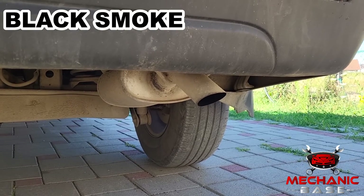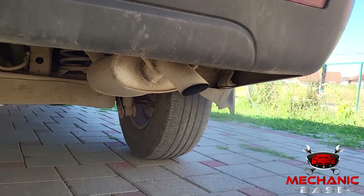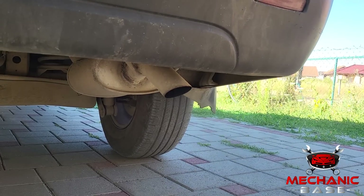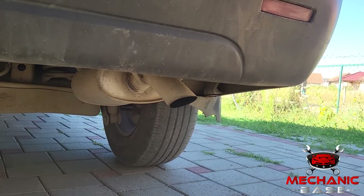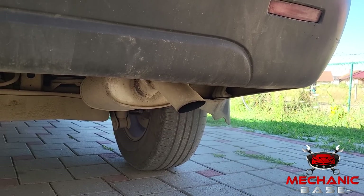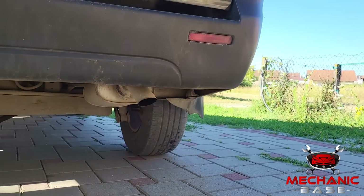You could also notice black or excessive smoke coming from the exhaust pipe. Issues with the oxygen sensor will usually cause the engine to run rich, which effectively means it uses more fuel than it should. This excess gasoline will not get burned during the combustion process and will result in black smoke from the exhaust. You will likely notice puffs of it when accelerating or driving on full throttle.